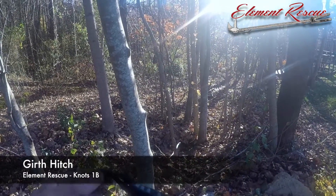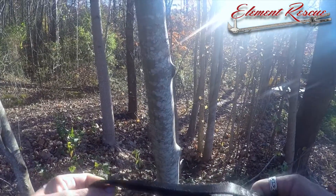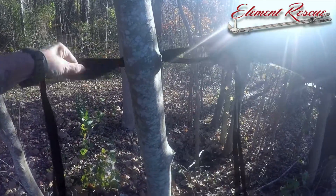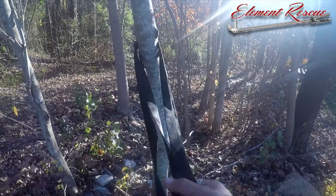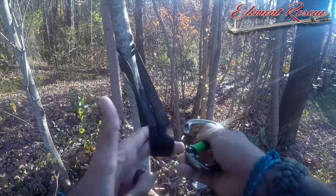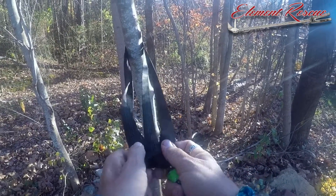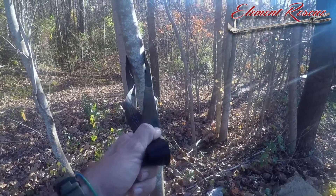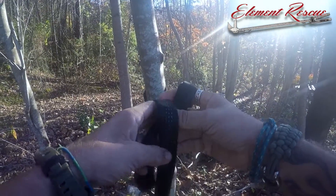We're going to take a quick look at the girth hitch. We don't use a girth hitch a whole bunch, but there are a couple of things to know. From the data — especially Tom Evans' data on webbing anchors — we know that a basket hitch is definitely going to be stronger than a girth hitch. It's always a good idea when clipping into an anchor to clip two loops of webbing versus one. With a girth hitch you're only clipping one, so if you can just clip a basket hitch, that's the way to go. That said, there are certain times where a girth hitch may be a better alternative.